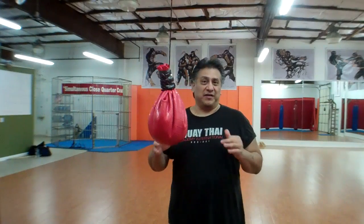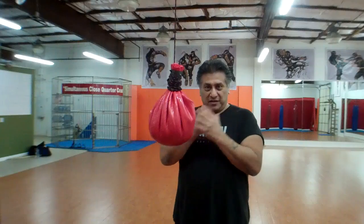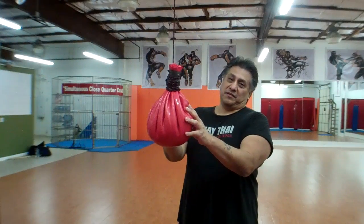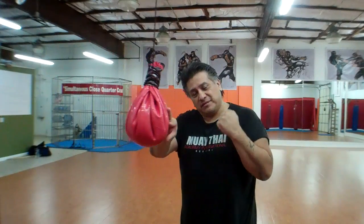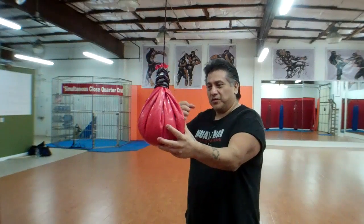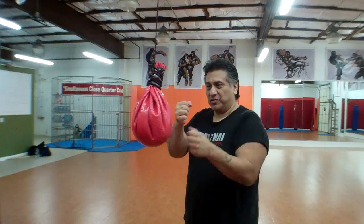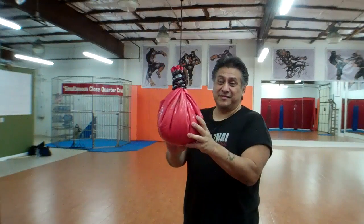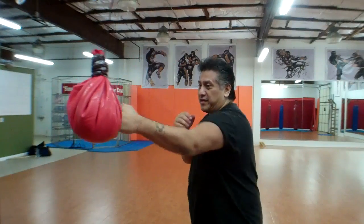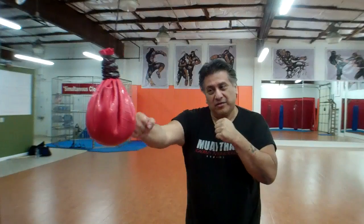But if you're trying to train for street fighting, obviously you're not going to be wearing gloves out there. So when you hit it bare knuckle, like I've taught before, you keep your hands in a diagonal or vertical position. Don't turn them over like you do in boxing with gloves on, because you're going to break your hand that way. What you do is you hit it more at the diagonal or the vertical — like karate or wing chun. This is the reason why.